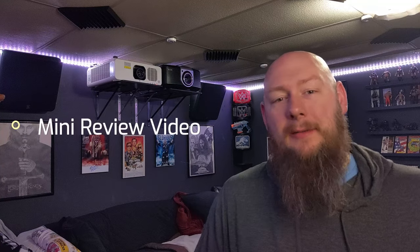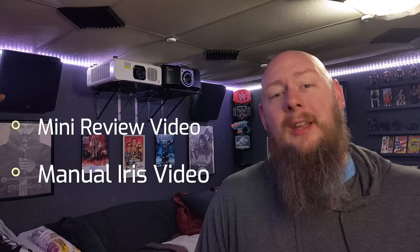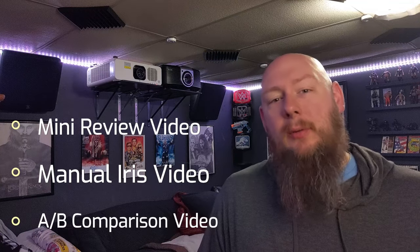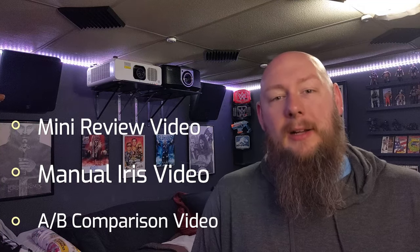This is going to be the first in at least two, maybe three videos that I do about that projector. This one's going to be like a mini review and some background info about how I bought it. The second video is going to be about the manual iris that I installed on that lens to improve the contrast ratio. And then the third video is going to be an A-B comparison with that projector and my Null LED projector.